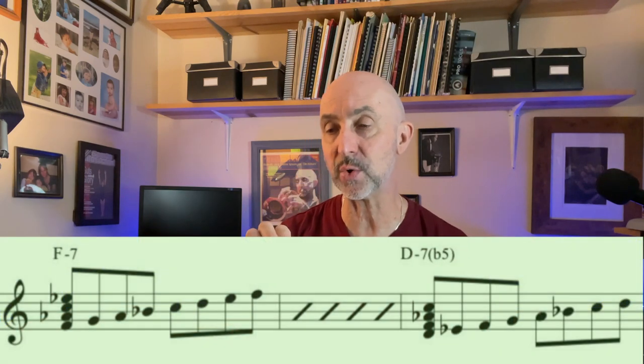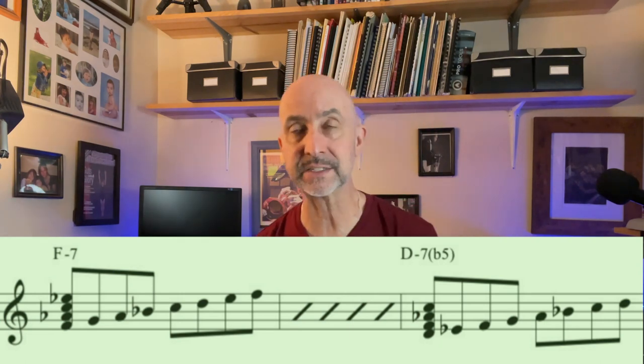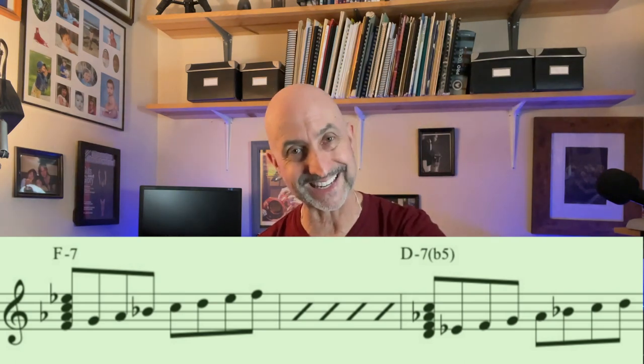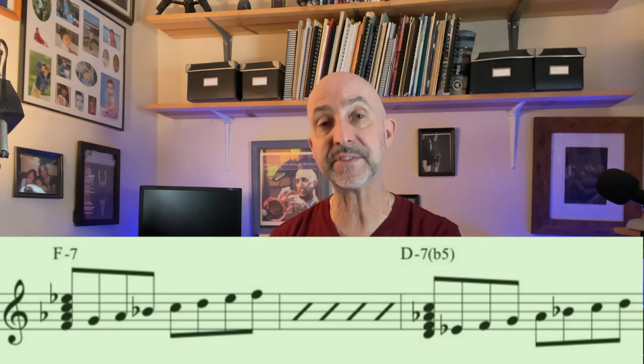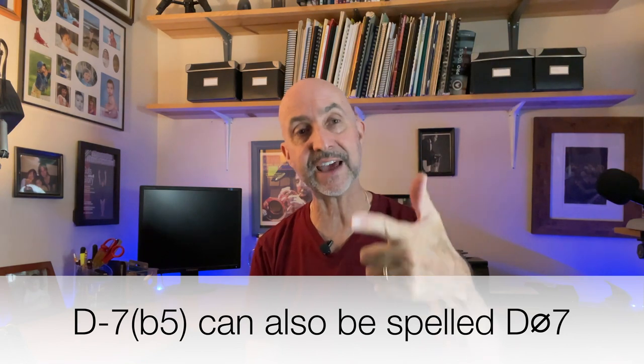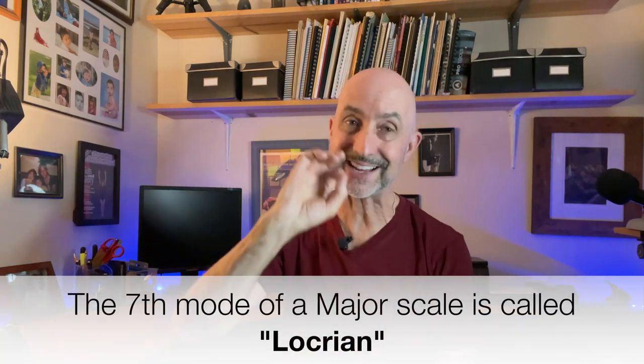The next key we're going to jump into is E flat. On the sheet we have an F minor chord and a D minor 7 flat 5 chord — a lot of fancy spellings if you're not used to these. For F minor 7, we're going to use Dorian minor, which comes a whole step below in E flat. And the D minor 7 flat 5, we're going to use the seventh mode of the E flat major scale. So counting up: E flat, F, G, A flat, B flat, C, D, E flat. The seventh mode of the E flat major scale starts on D. In essence, we're just using an E flat major scale starting on D.